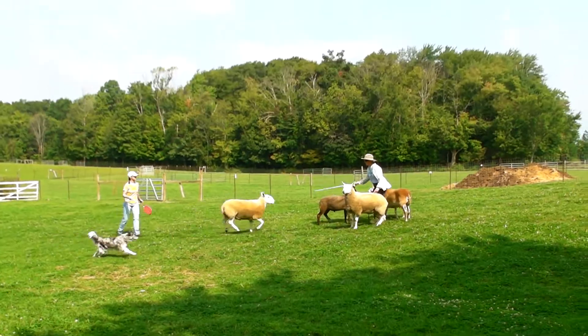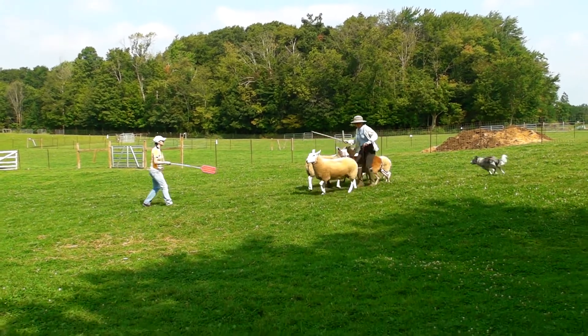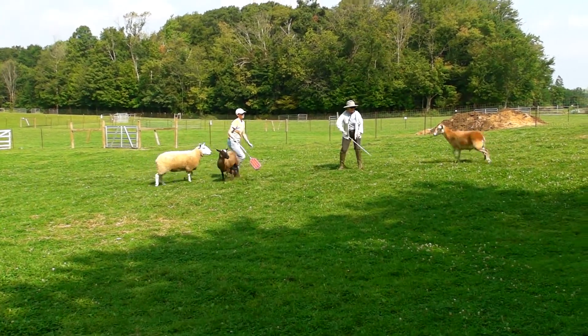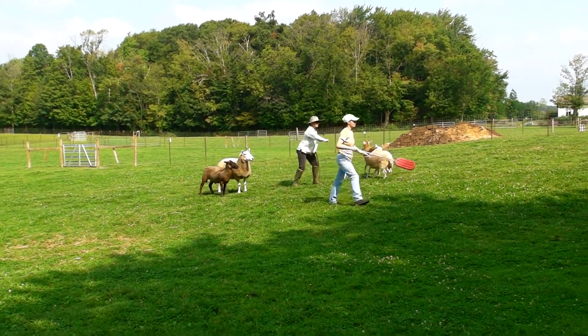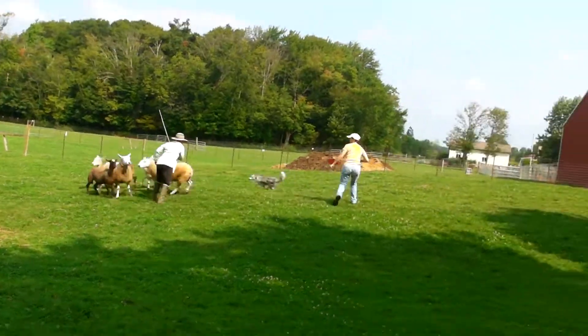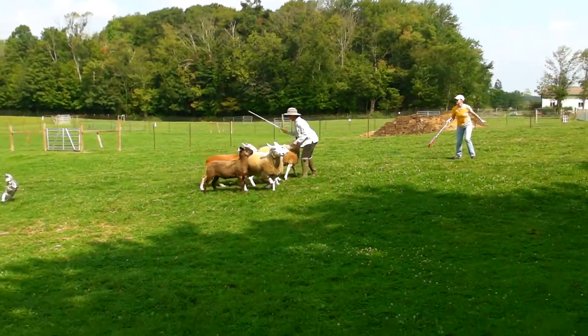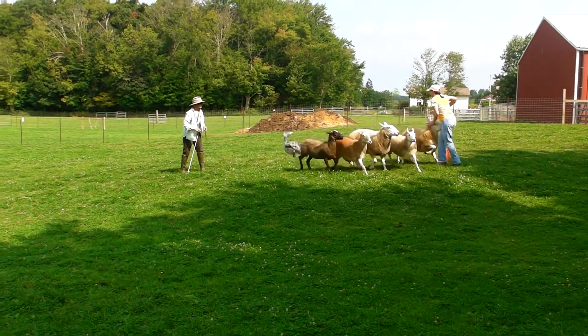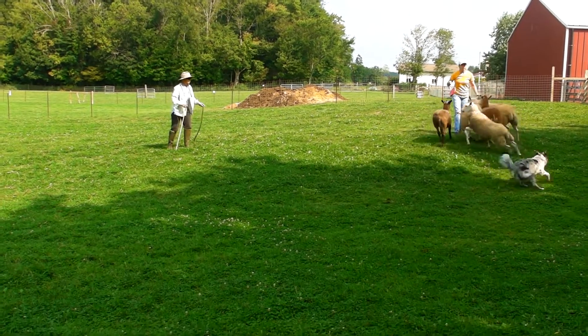Oh! That's it. Now block there! Get out! Block! That's it! Yes! Good girl! Good girl!